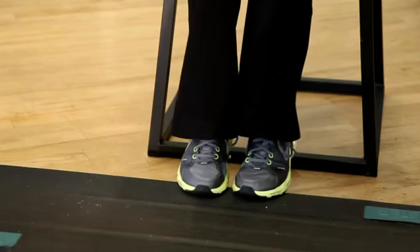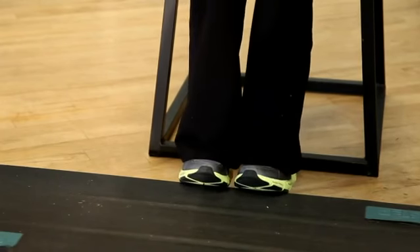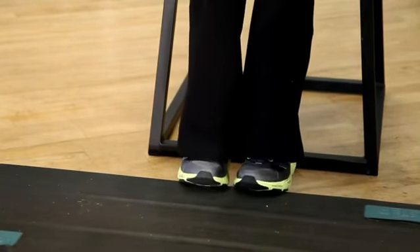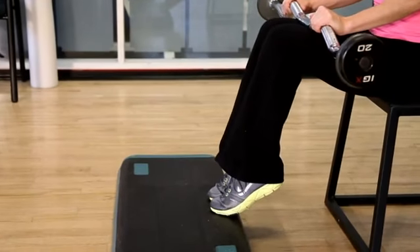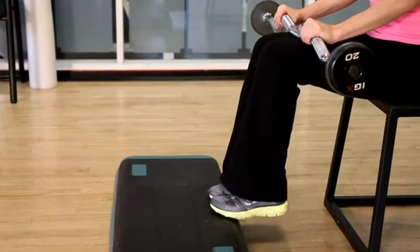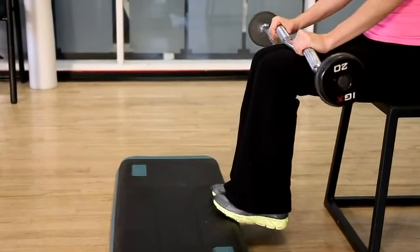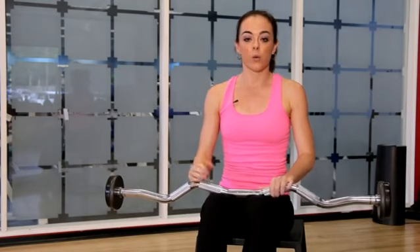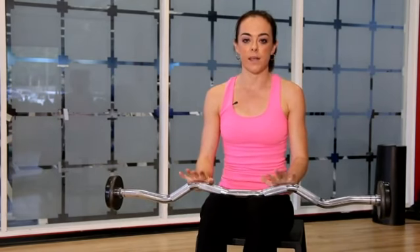What you want to do is sit down and have a bench. You want to put your toes on the edge and place a weight on your knees to provide some resistance. Drop the heels down and then press through the toes, lifting up as high as you can onto those toes. Drop the heels down, then lift up as high as you can. Really feel the calf muscle squeeze at the top of the movement.